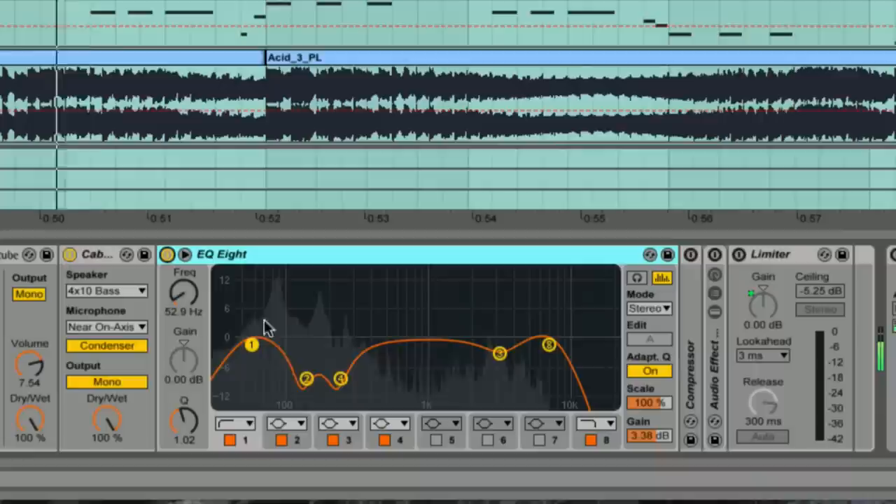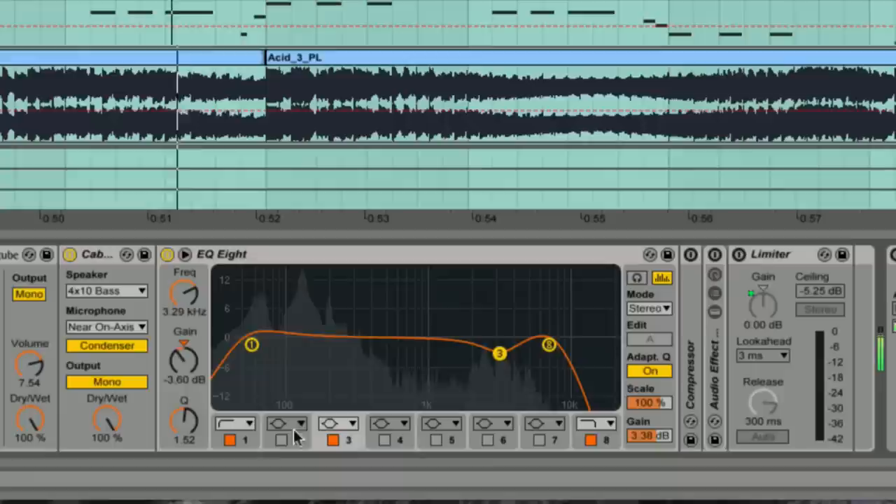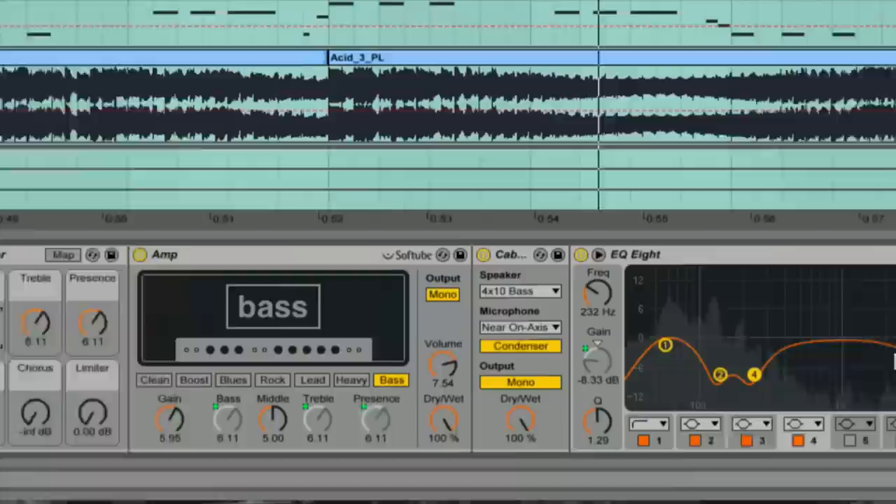There's a slightly weird scoop in this EQ. I just played around with it and found that these couple of bumps — these notches — worked really well. It's very woolly down there — that second and third harmonic region. So I've mapped a macro I call "scoop." That's without it. And that scoop is going to help it fit in with everything else in the mix.